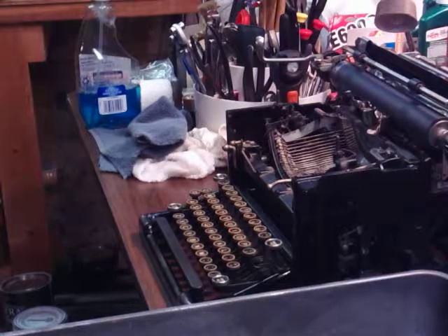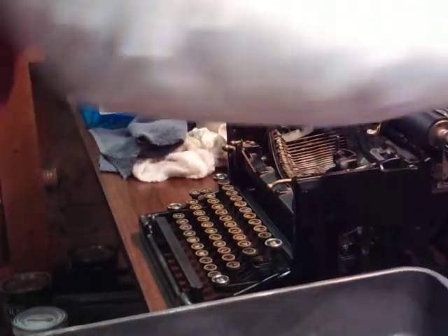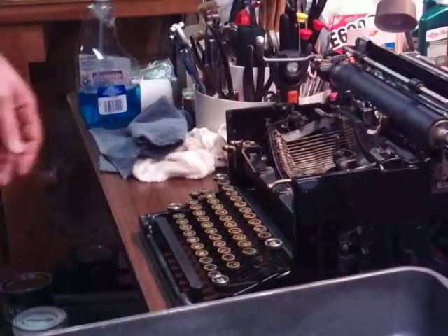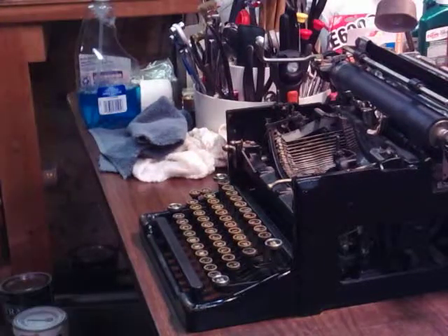Well hey everybody, Ken Krushka here. I just got done putting a can of Gum Out Carb Cleaner — you know that stuff — running that through this 1933 Royal. It's dripping right now. I used this old baking pan for a catch. It came out almost like dirty motor oil.